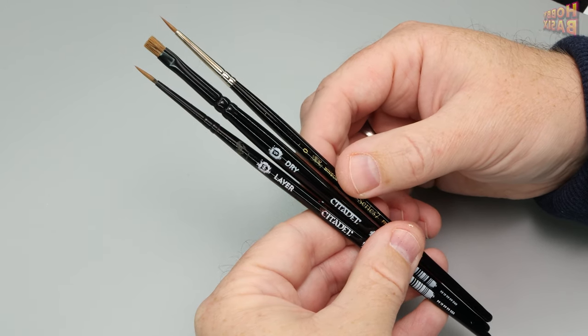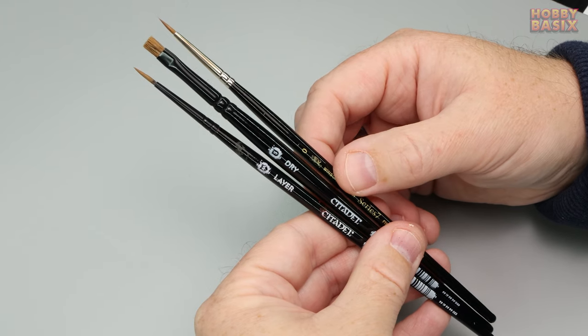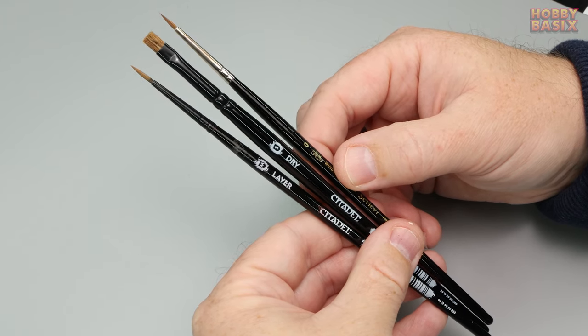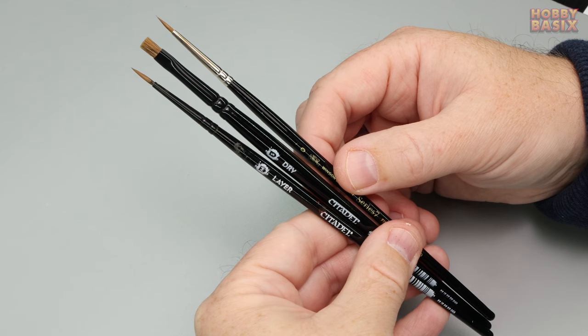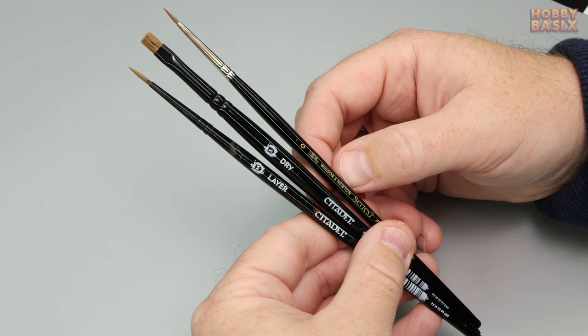I use Winsor & Newton size zero or size one. Now they're quite expensive so don't go out and buy one of these specially — whatever brush you use for painting normally will again be just fine. And depending on the final results at the end we might also need to use a nice clean dry brush.